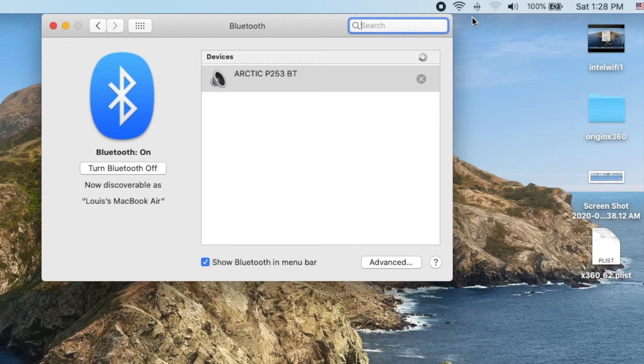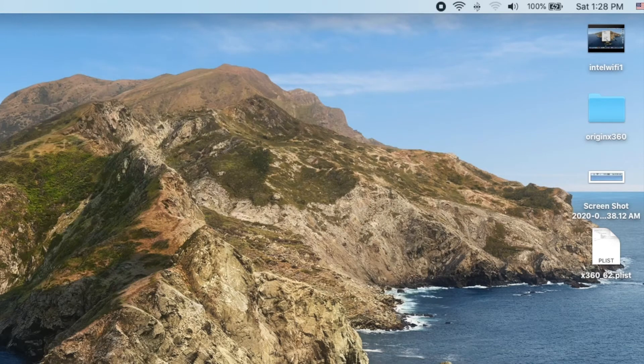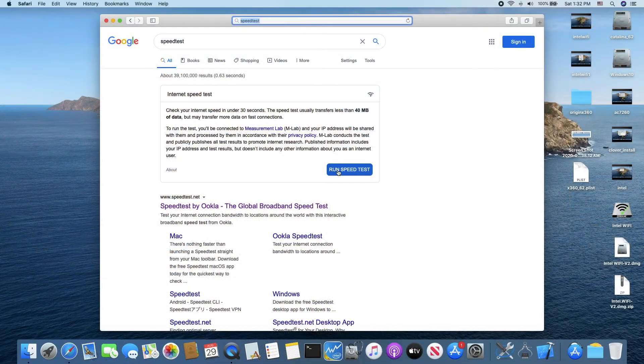Thanks to Chris1111, he improved so much on the Hackintosh. You have to go to his website.